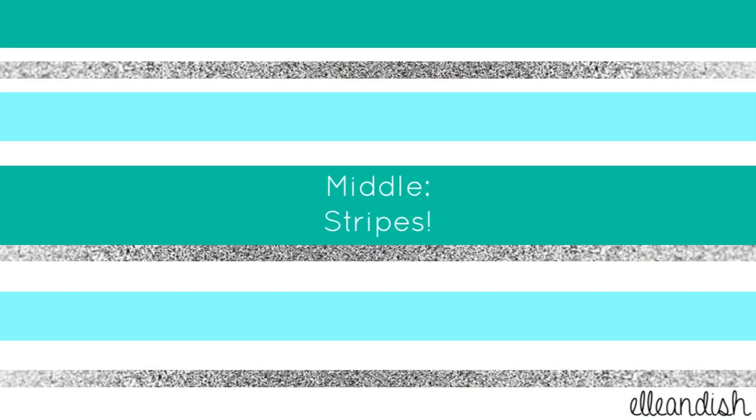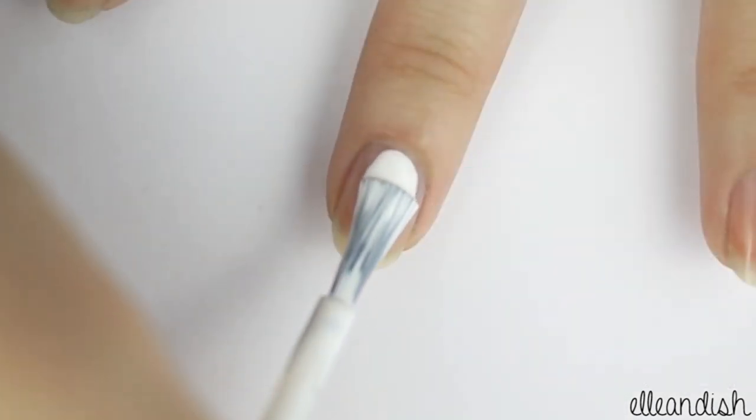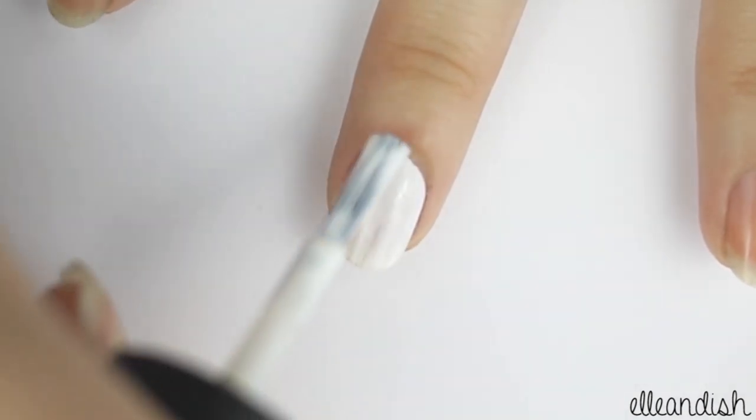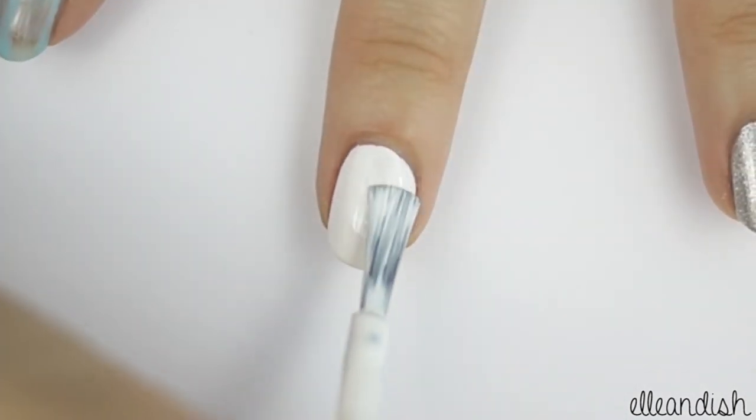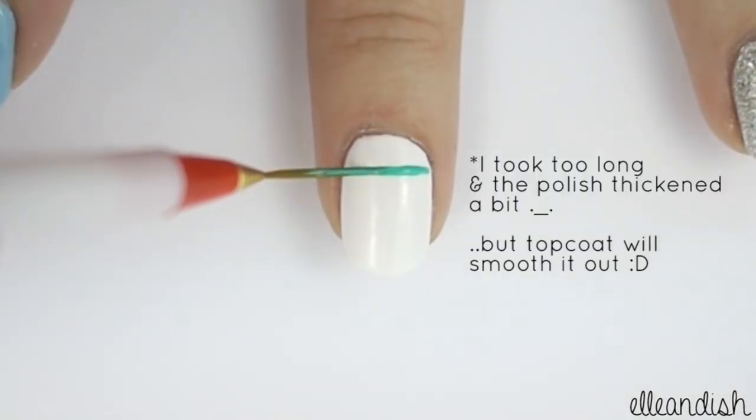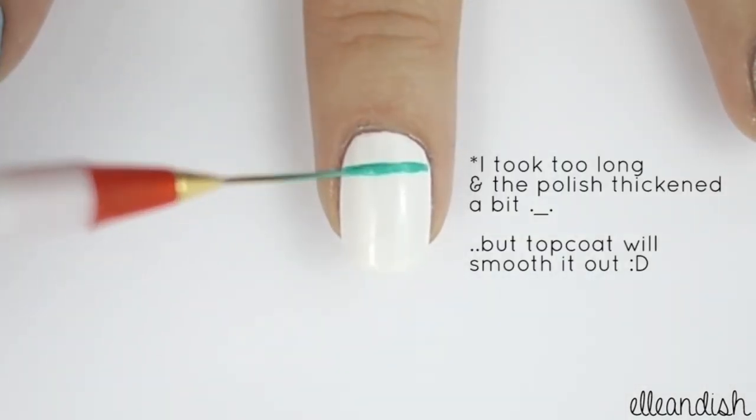Next, paint your middle finger with white polish. With your nail striping brush and green polish, make a thick horizontal line.